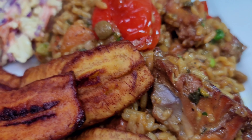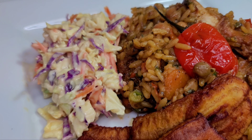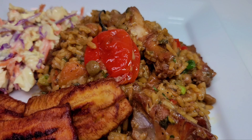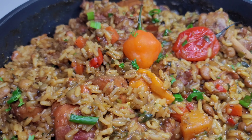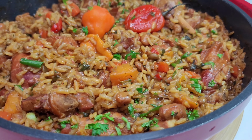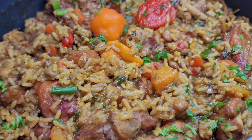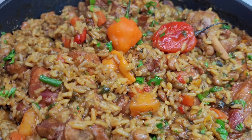I plated my chicken pelau with some fried ripe plantains and coleslaw — super simple. It was so delicious and my entire family enjoyed it. I hope you guys give the recipe a try. If you enjoyed the video please give it a thumbs up, share it, and leave a comment down below. Don't forget to hit the subscribe button. I'll leave all my ingredients and measurements in the description box. See you in my next video — have a good day and enjoy!